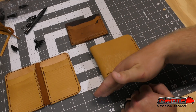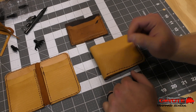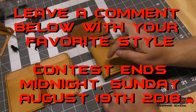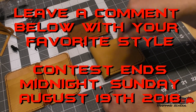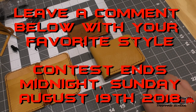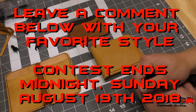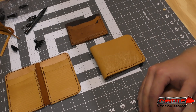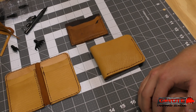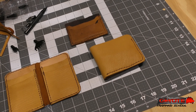I'll post this tonight — this is Sunday the 12th — and I'll run it till next Sunday. So midnight on the 19th, I will take all the people that left a comment and do a drawing for a wallet.